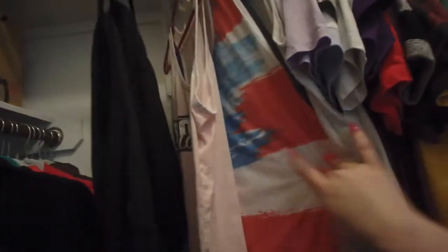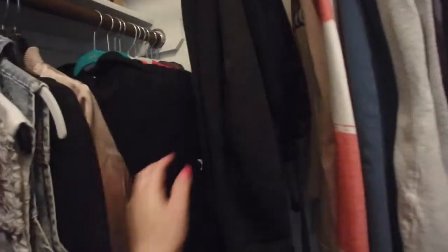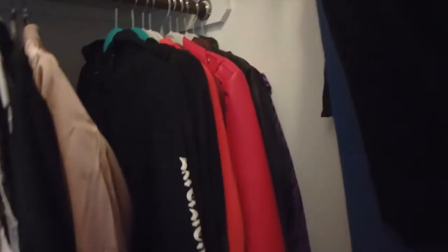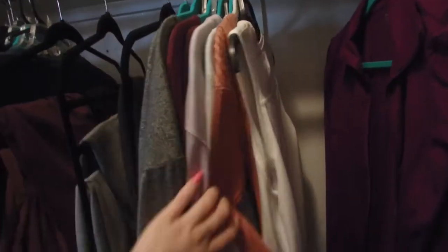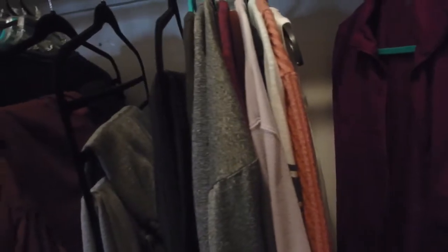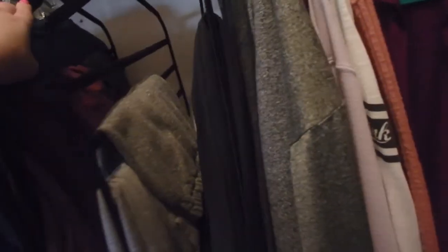My tank tops are right here — they're together but these are in the front. Then over here are all my hoodies, and we got some regular jackets, some short jackets, then some long sleeve shirts, and then some other shirts that kind of don't go together. Then we got more pants hangers for more of my pants — mostly sweats because I love sweats.